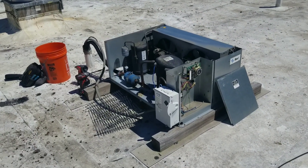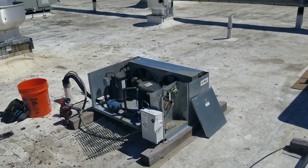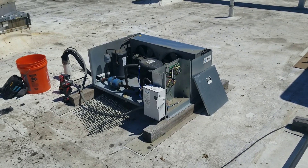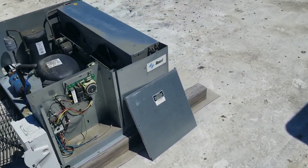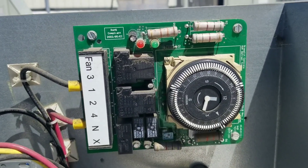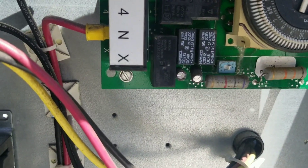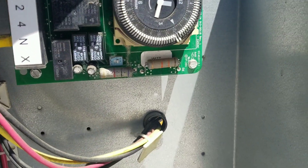I found our condensing unit. It took me a few minutes because this is a shared rooftop and there's lots of other equipment from the other restaurant that they keep in close proximity to one another. The first thing I did was double check our defrost clock. That green light means that we should be cooling, and it looks like that green light is illuminated. It's kind of hard to tell because it's so bright outside.